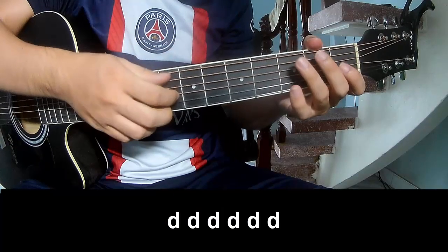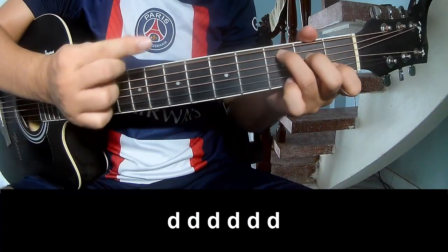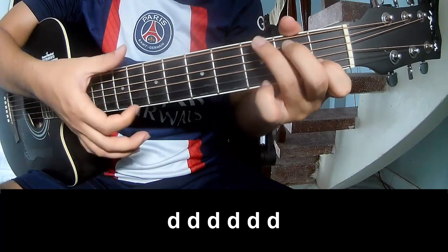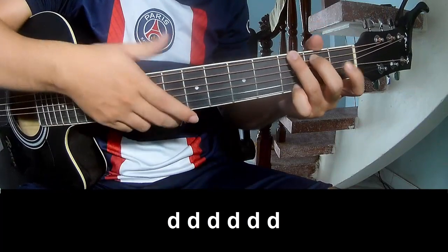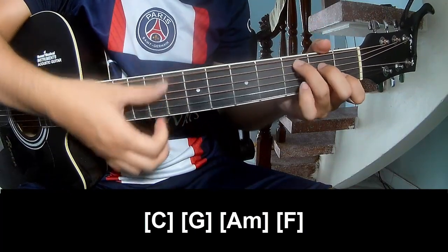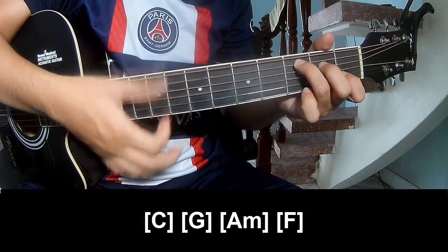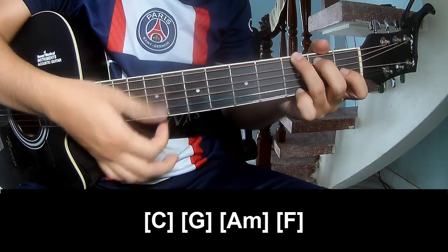The verse should play and play along C, G, Am.